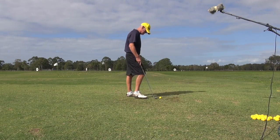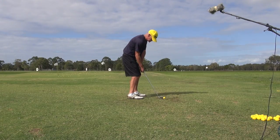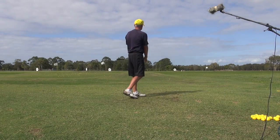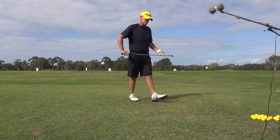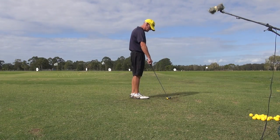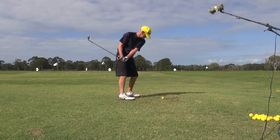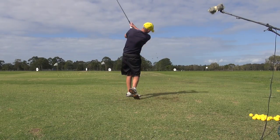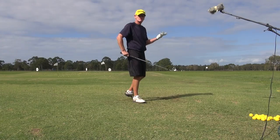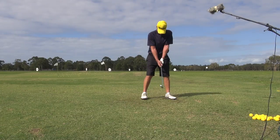I'll just hit one about 25 yards — it's the same process. Just a little one. The only difference is it's just abbreviated, but the arms do everything exactly the same. Everything's exactly the same. You don't lose the connection and that's why the hit becomes so consistent. We'll just go to a full wedge. Here it is.